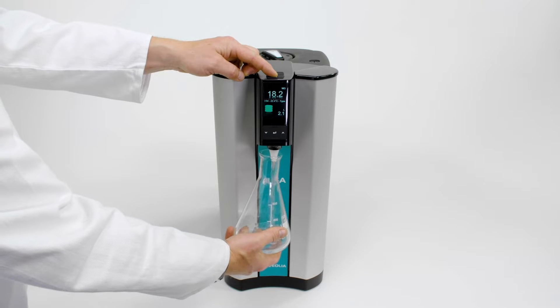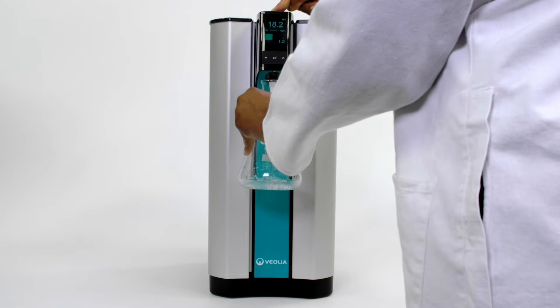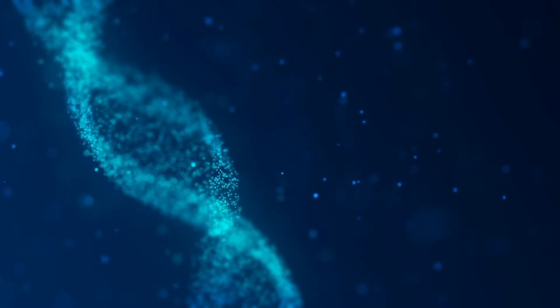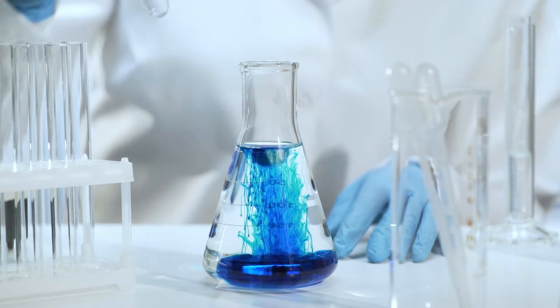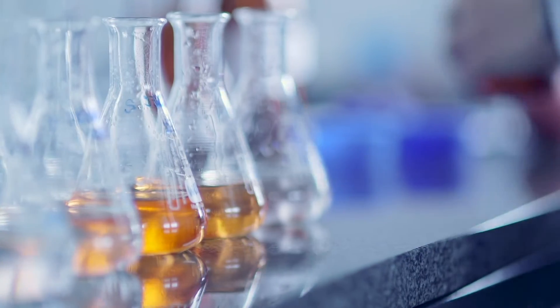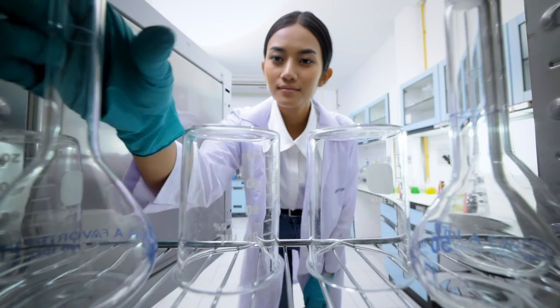The only purifier on the market that can dispense all three types of science-ready water from an elegant, compact system. Type 1: ultra-pure water for sensitive techniques like PCR and HPLC. Type 2: ideal for general reagent prep such as buffers and cell culture media. Type 3: the lab workhorse for glassware rinsing, heating baths, and autoclaves.